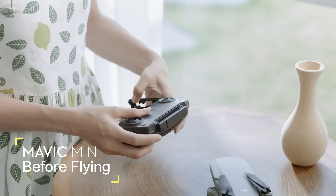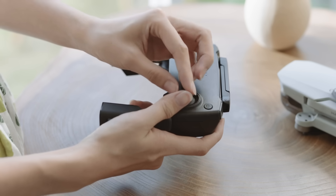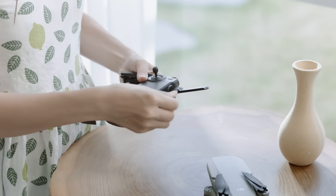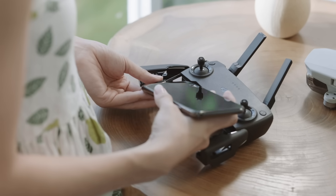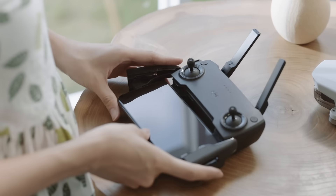Unfold the mobile device clamps. Remove the control sticks from their storage slots and screw them into place, then unfold the antennas. The cable on the left side of the remote controller connects your mobile device to the remote controller.